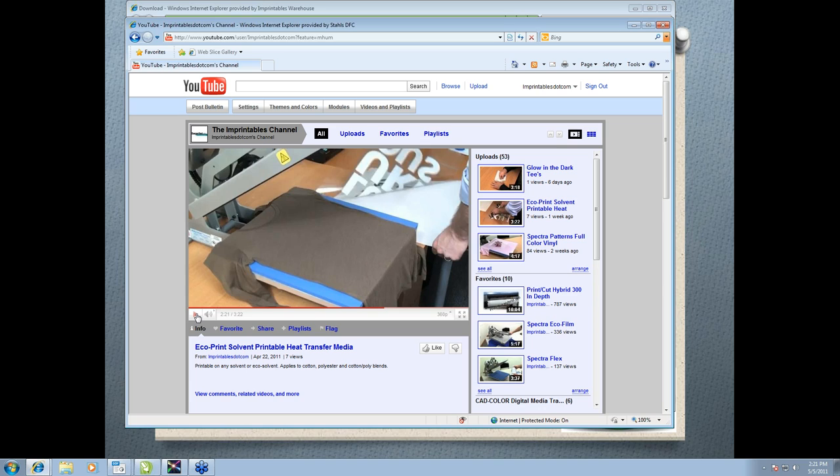Victor also asks about the thickness compared to Solutions Opaque — is it thicker or similar in hand? It's very similar in hand. It doesn't have the high stretch and rebound that Solutions Opaque does, but on cotton — which is its primary application — you don't really need that high stretch and rebound. It still offers a very thin, very soft hand, just like Solutions Opaque. One benefit I didn't mention is that EcoPrint is much less expensive, which you'll see in the cost slide at the end.